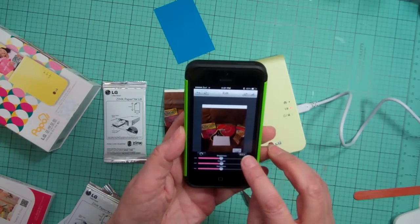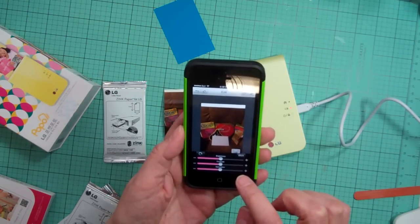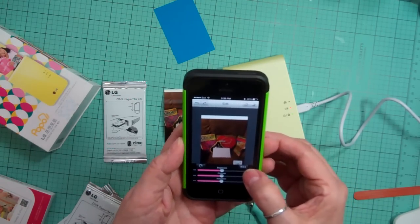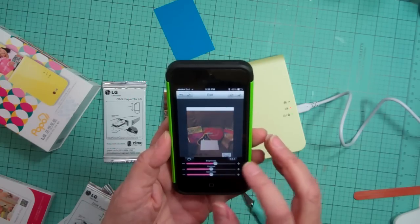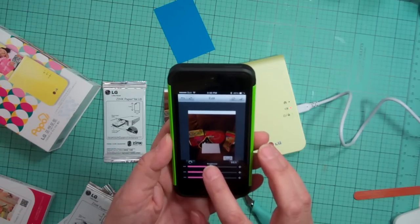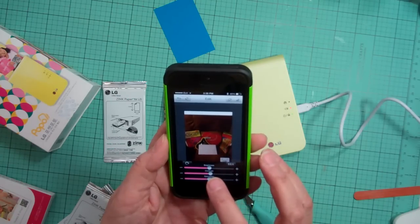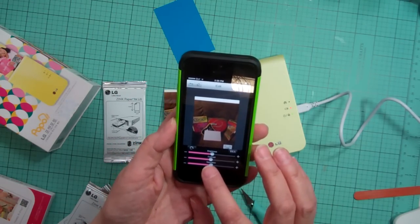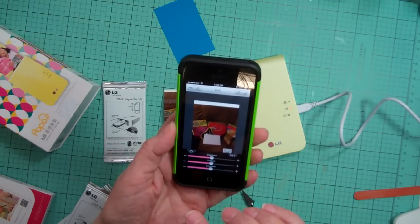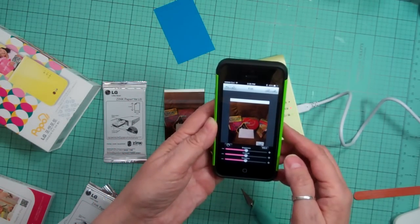There's even a black and white option. Let me just try to do it again. That's too bright. I messed it up because I changed the brightness — that's too bright. Let's try that again.